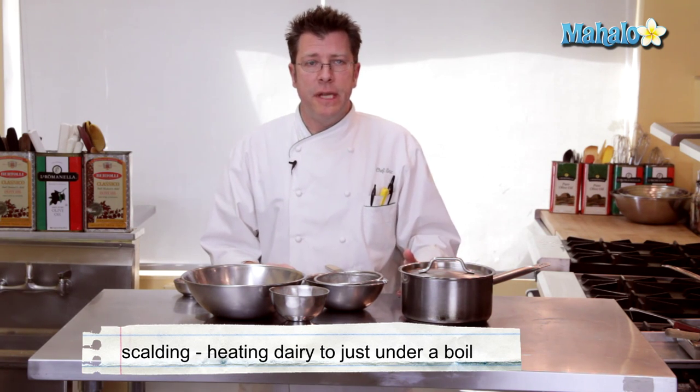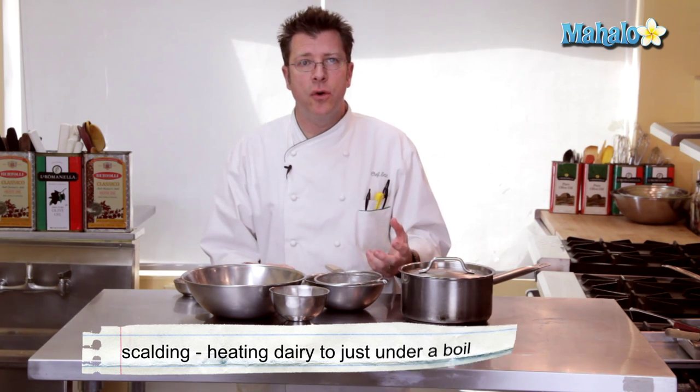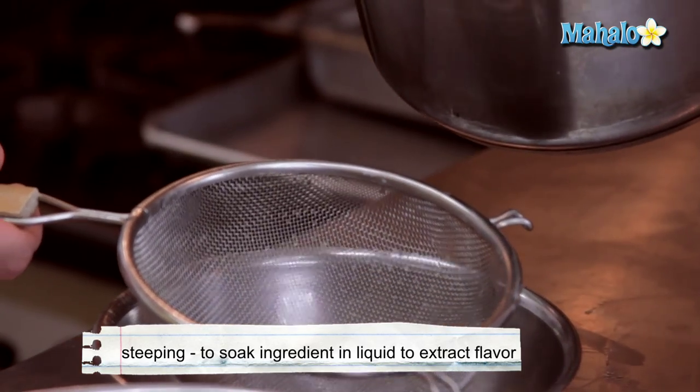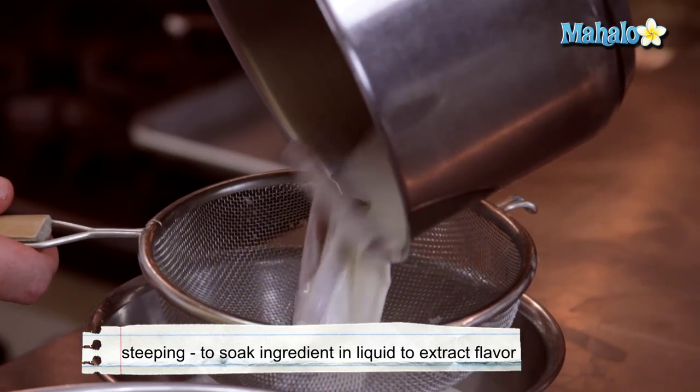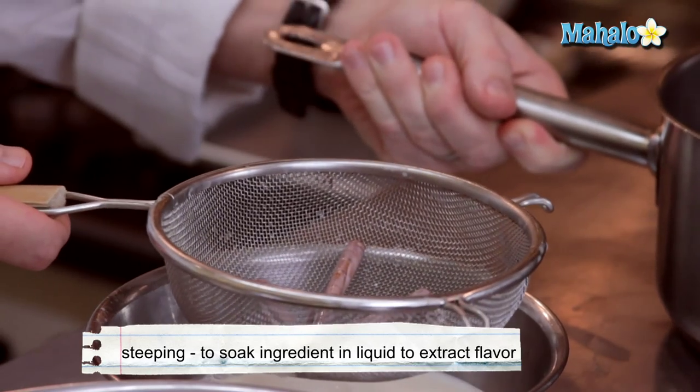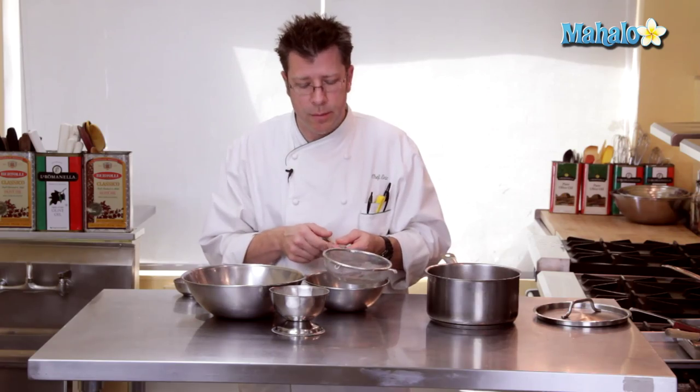After our 15 minutes have elapsed, we need to strain the cream in order to remove the cinnamon from it. A lot of the flavor from the cinnamon has been pulled out and is inside the cream. Taking a small basket strainer, I'm going to pour the cream through and give it a little shake. These cinnamon sticks you should actually be able to reuse one to two more times for additional steeping, things like mulled wine or a macerated fruit mixture. Make sure you rinse off the cream really well and make sure the cinnamon sticks are nice and dry before you store them again.